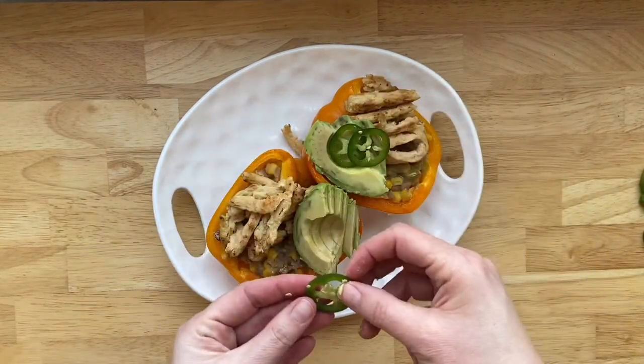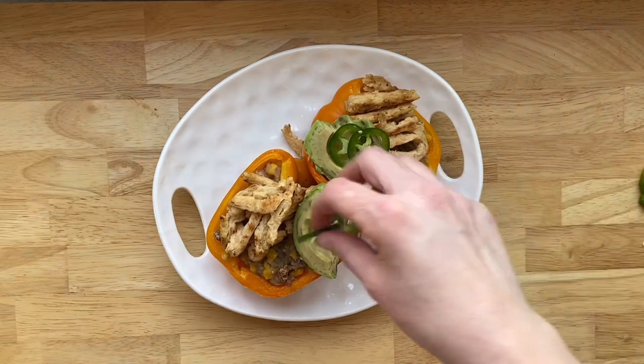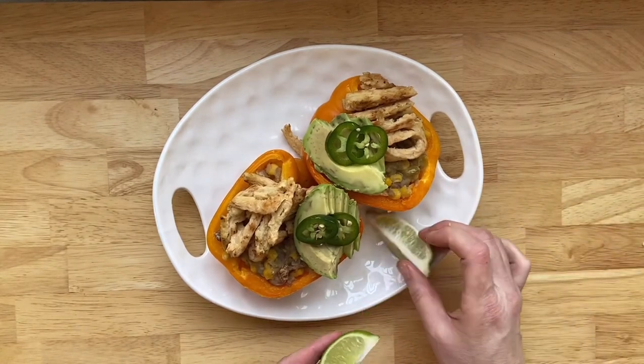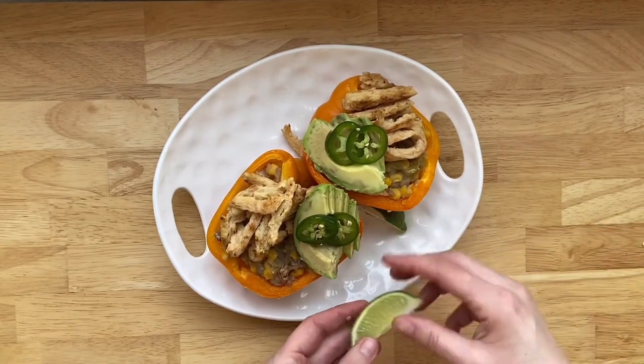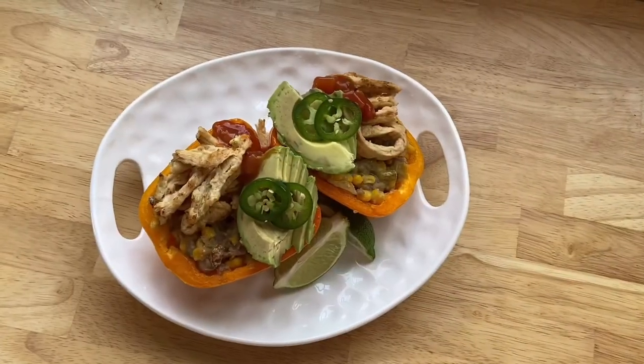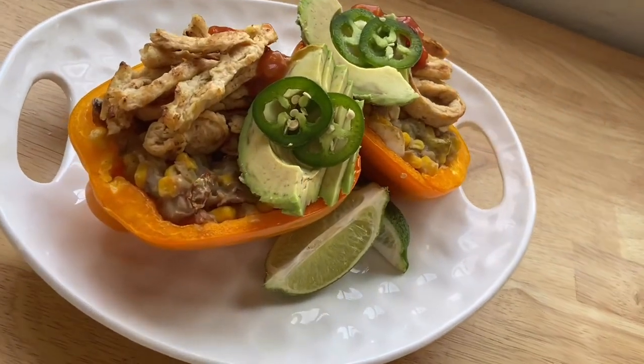There you have it — we've got spicy pinto beans a couple of different ways, and of course there are endless other ways to eat these pinto beans. They're super good for you and really delicious. Let me know if you're interested in seeing more meal prep ideas — I'd love to share more things with you. I so appreciate you watching. I will talk to you soon. Have a great week, guys — cheers!